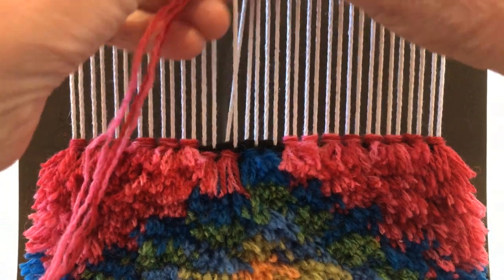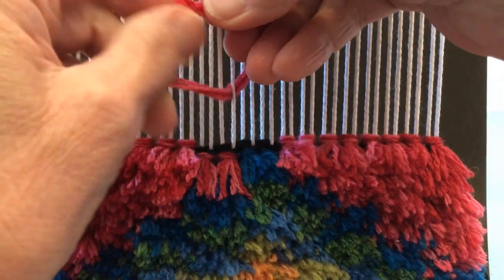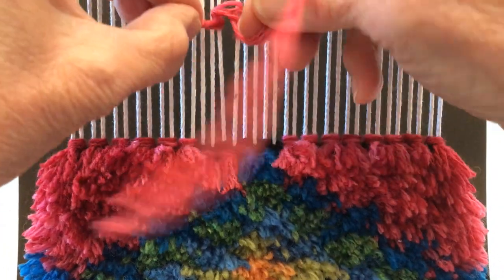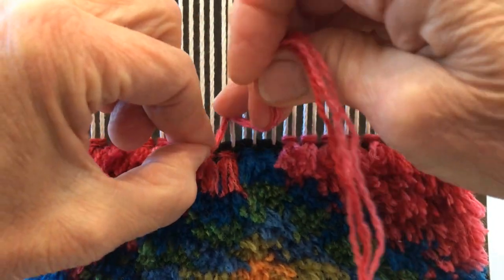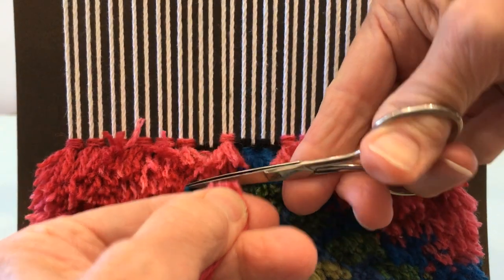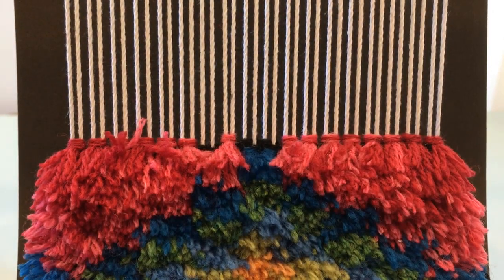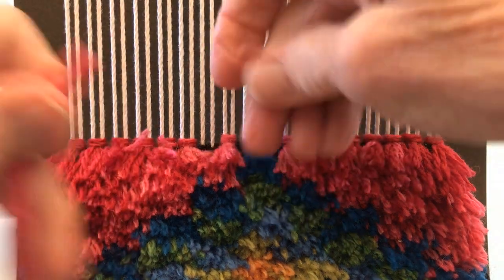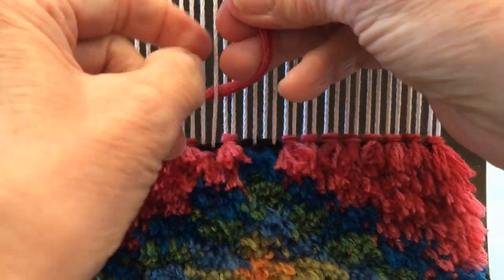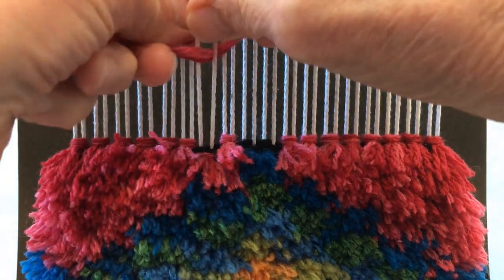Now you can see I'm skipping over to do the other two knots in the same color. I'm using sewing scissors — I like them because they're small and they fit easily in my hand, but any scissors is fine. You just want them to be sharp to cut those threads.